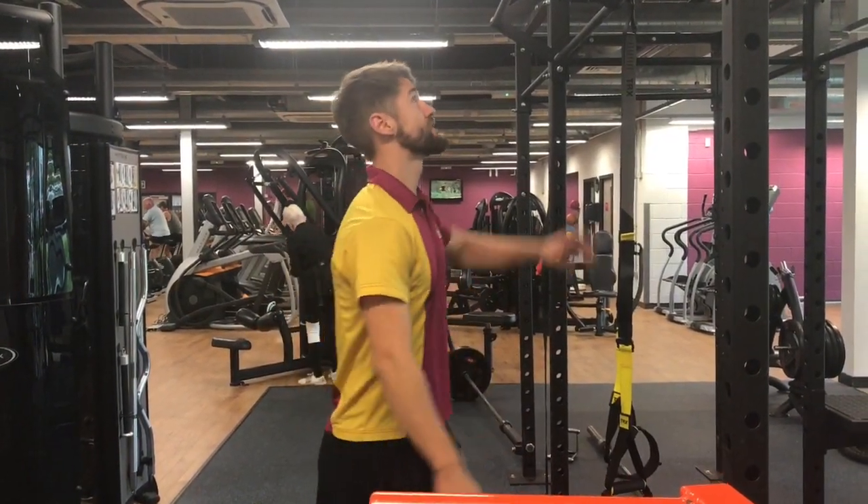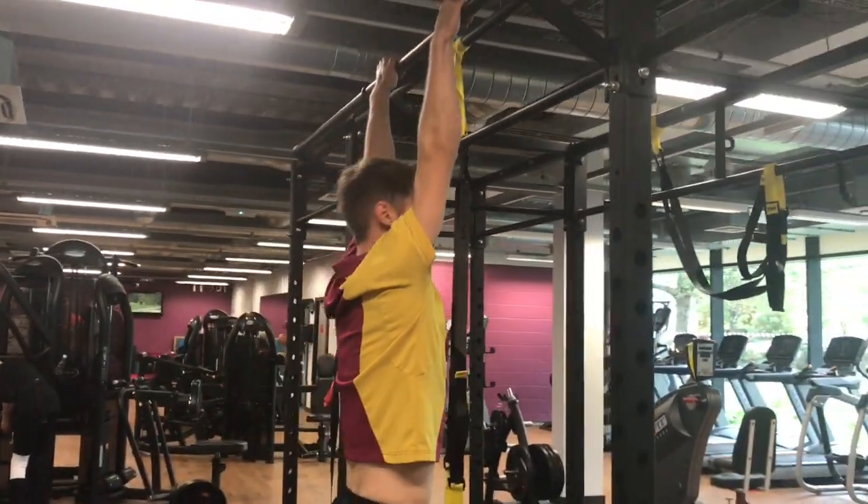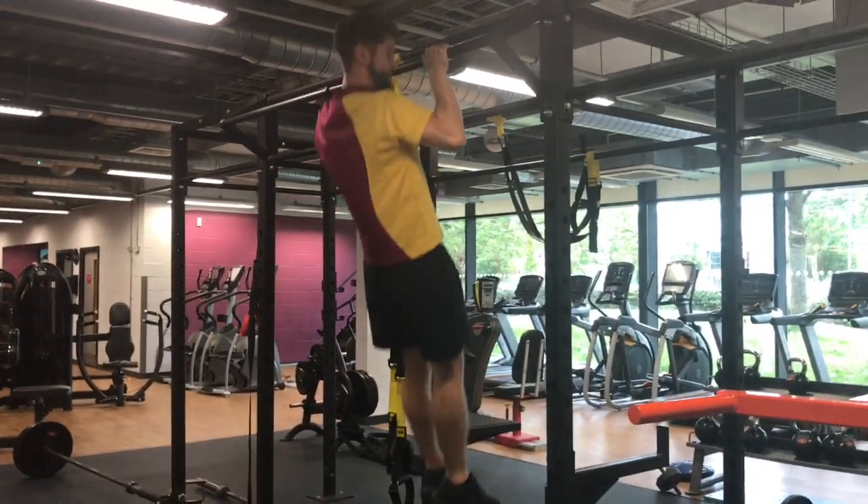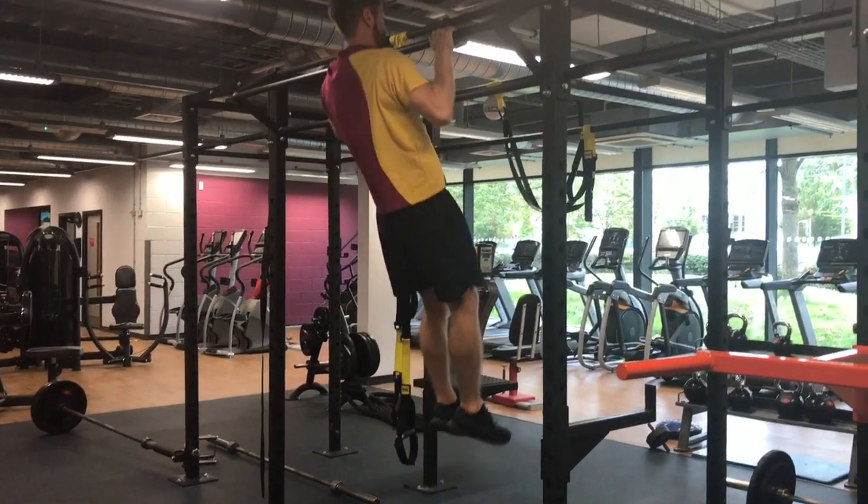I'm beginning to spin through it now. So from that position, twice overhand grip, chest all the way to the bar, control down. Let's go through it, let's see what we're getting, let's see where we're getting to.